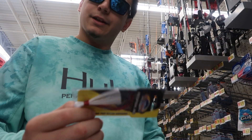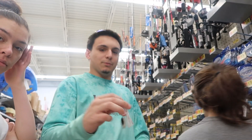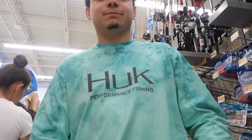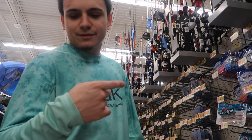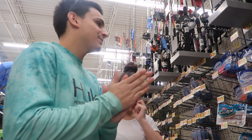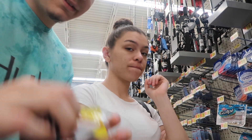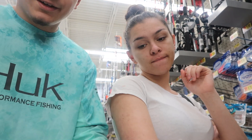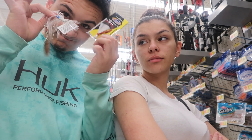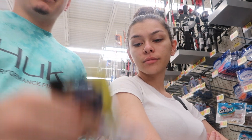Alright, $1.56 — is that a jig? And a spinner bait for $1.00. So currently we're almost at $3 combined. Alright guys, these are the baits I'm going to be using today. Look at this — $3 combined. Let's go pay for this already.